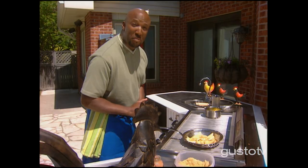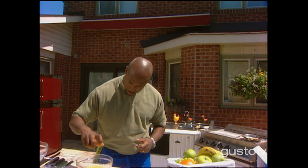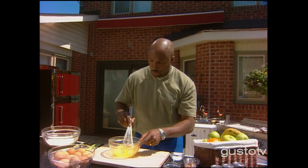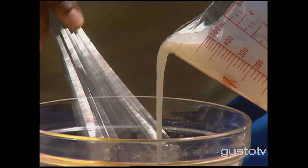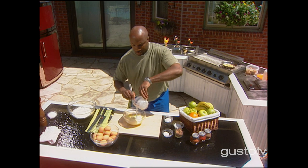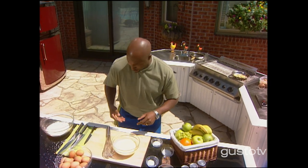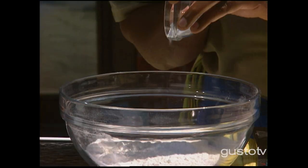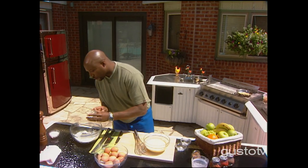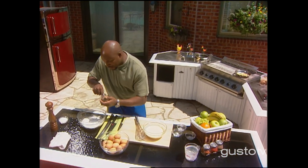I'm just going to let that simmer and get on to my pancake batter. Two eggs — do a little whisk, whisk, whisk. Secret ingredient: buttermilk. This adds a little tang. Dry ingredients now: pre-sifted flour, baking soda, baking powder, sugar — caster sugar or granulated sugar, either will work, depends on the side of the pond you're from. And a little touch of nutmeg.